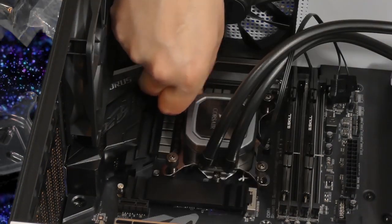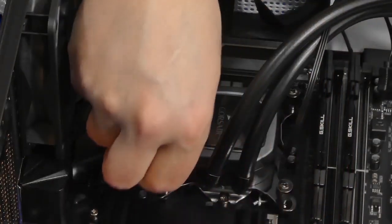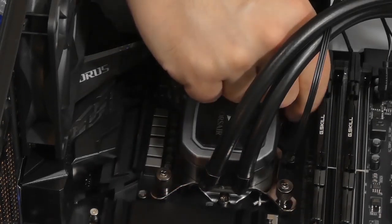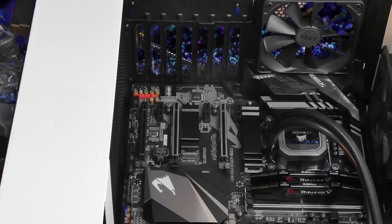Make sure you take your time. Don't tighten too much — just go by hand and in cross sections so it's evenly distributed when it comes to thermal paste and everything else. Once you do that you should be good to go.